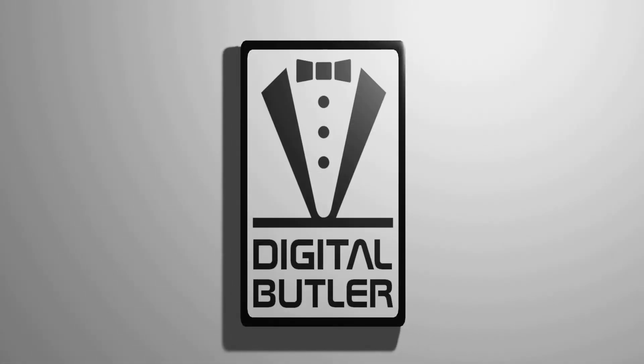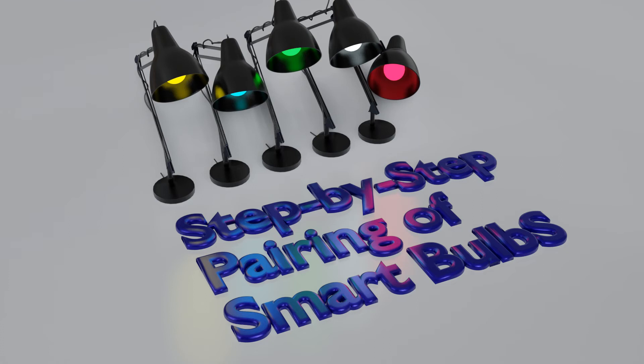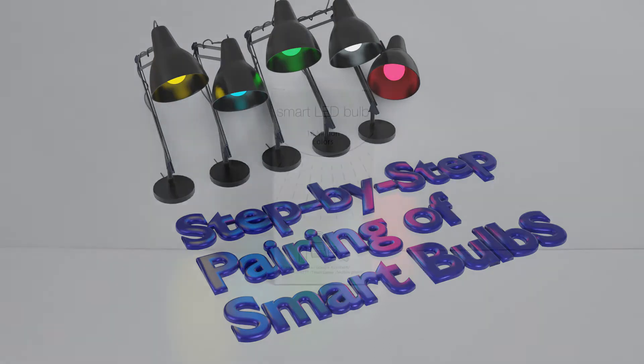Welcome to my channel. My name is Steven and in this channel, I would like to share how I use technology to help me with my daily lives. Today, I will show you a step-by-step process of pairing this Wi-Fi smart bulb.